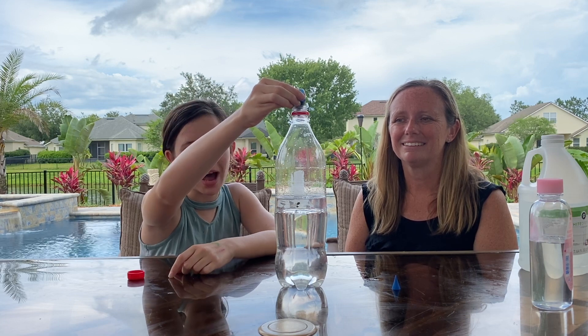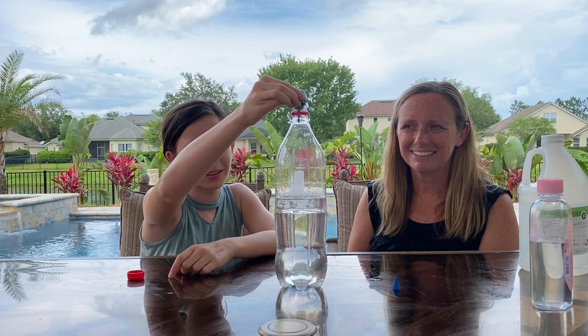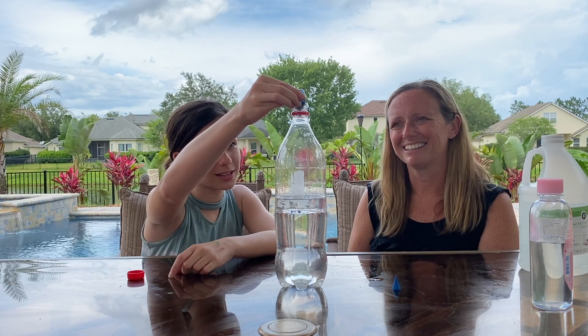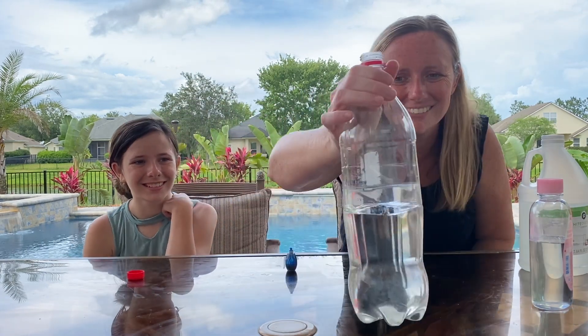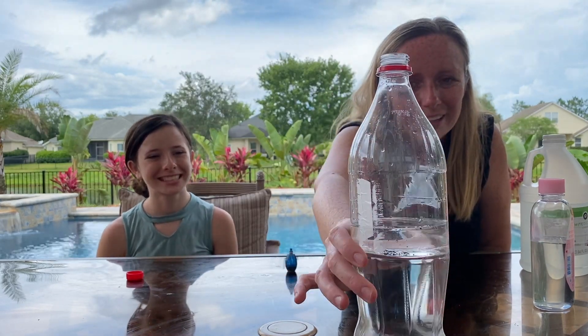One... oh wow, you can always add more. Three, four, five — just for good luck — six. Alrighty, that does look really cool as it is right now. You can see the drops just sitting there, and you can see how the oil is floating on top.